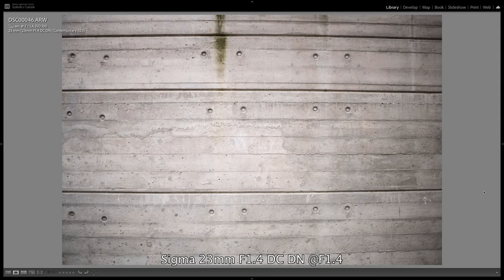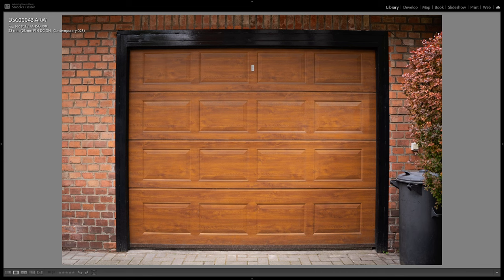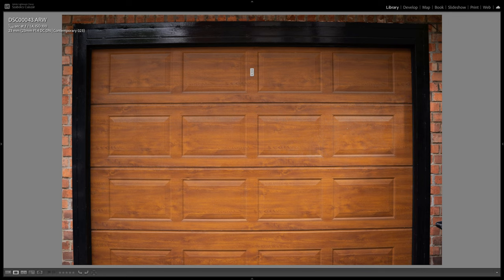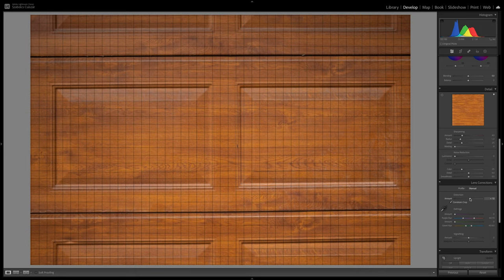However, we do see plenty of vignetting, especially at wider apertures, which quickly disappears. At f1.4 we see strong darkening in the corners which improves almost equally with each aperture change. At f2.8 the corners are almost completely clear, and they brighten up fully from f4. There is distortion — namely barrel distortion — but it's not extremely distracting from a distance. However, if we shoot closer, straight lines can become curved, but we can easily and quickly correct this in post.